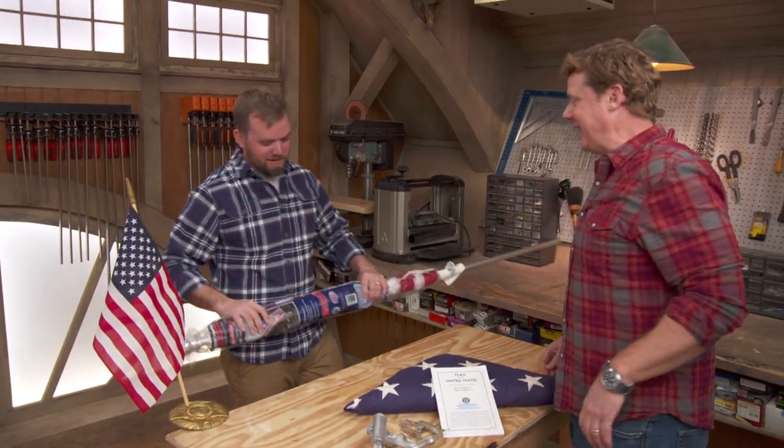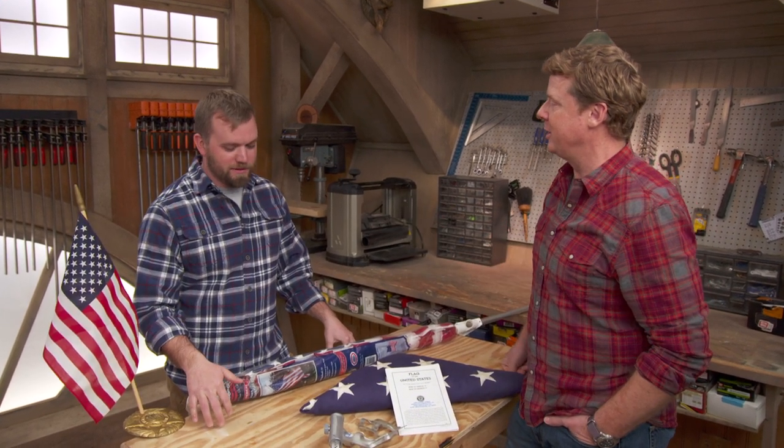Nathan, we are talking flag etiquette and you are our guy, thanks to both your naval service but also as an Eagle Scout within the Boy Scouts. I've had a lot of training over the years on flag etiquette, so I know a little bit about it.